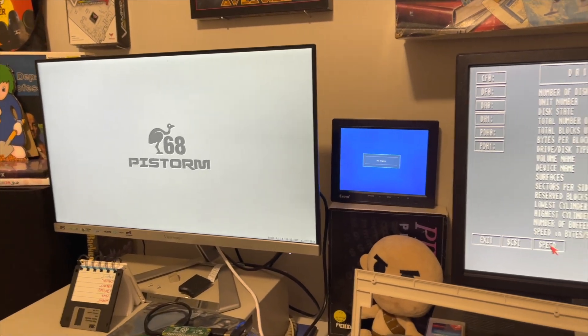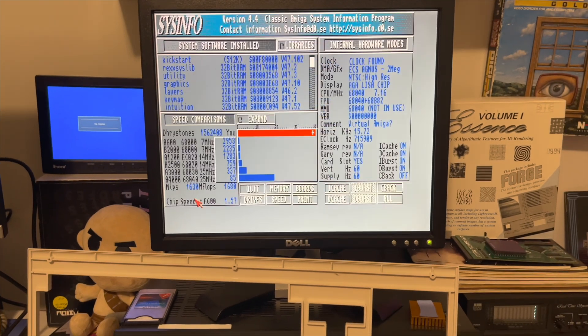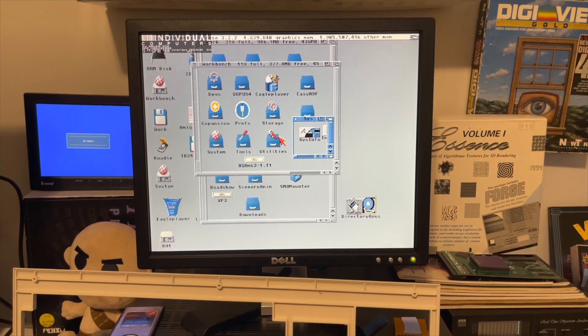Just wanted to make this video giving you guys the update. It does seem to work with Pi 4s now — at least for what I use it for, which is Workbench and LightWave stuff. I don't really do games; I don't run demos.